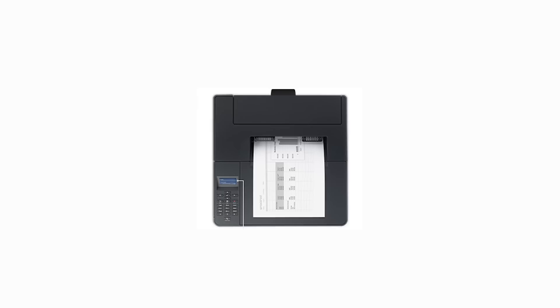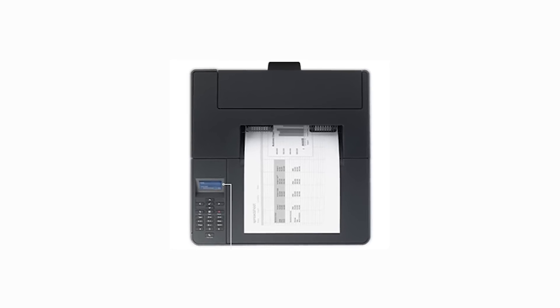Both text and graphics were of high quality, and the printer sped through our tests at about 12 pages per minute dual-sided and over 13 pages per minute single-sided. Overall, we think it's a great choice for a workhorse monochrome laser printer.